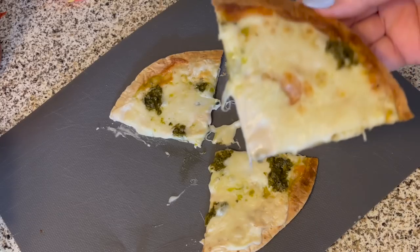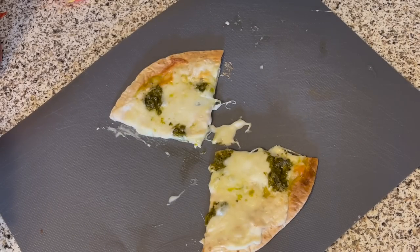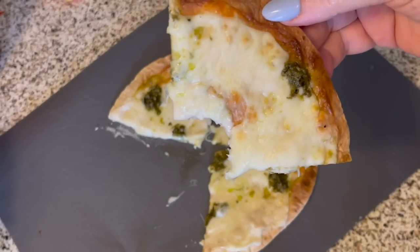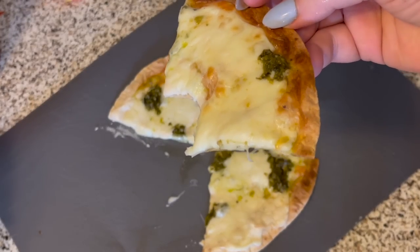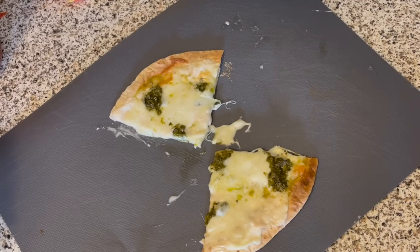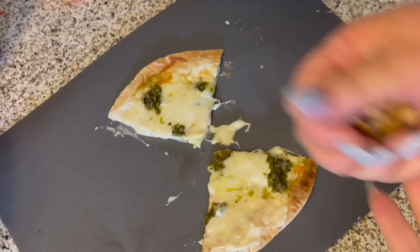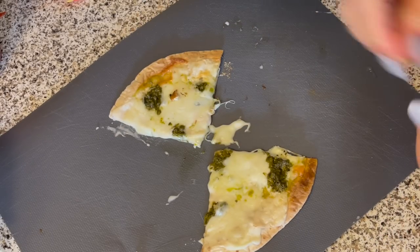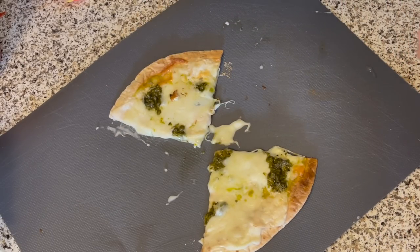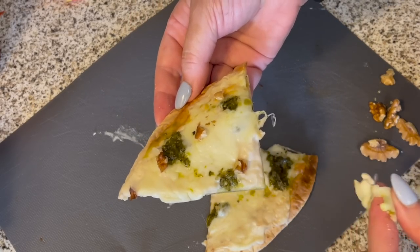I think this was my favorite pizza yet. Maybe it's just because it was a new creation, but I really loved it. It was creamy and garlicky, and every now and then when you bite into the pesto, it gives you that rich basil flavor. I would have loved to add pine nuts, but I never have them because they're so expensive. It was good with the walnuts though, so I think next time I make this for myself, I'll definitely add the walnuts into the mix.